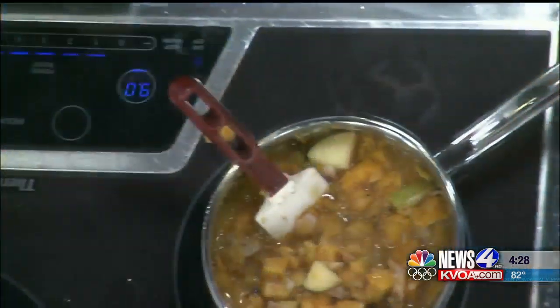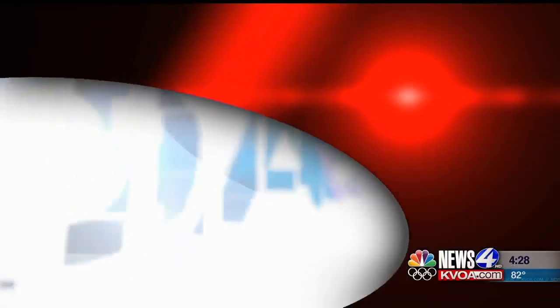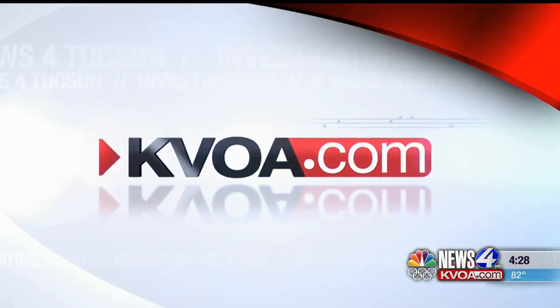Once you mix this all up — we have about five seconds left — this is the soup. I'm gonna take a little taste. Mmm, that's really good! It feels like Thanksgiving already. If you guys want to get this recipe, head over to our website kvoa.com. We'll be right back.